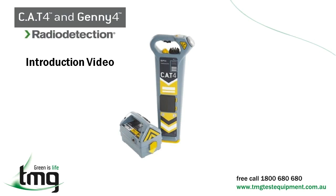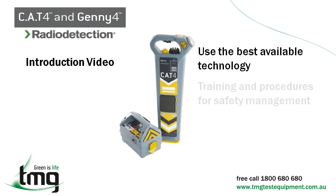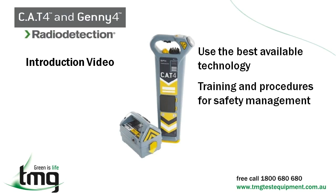When reducing utility strikes, it's important to remember the following: ensure operators use the best available technology; make sure operators have the correct training and safety management skills to locate and mark buried utilities; and remember to influence on-site behaviors to ensure best practices on every site every day.